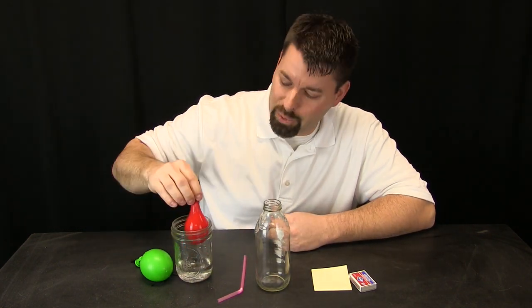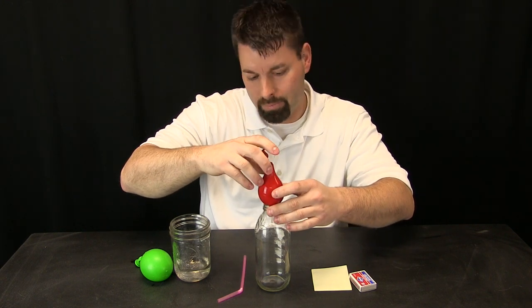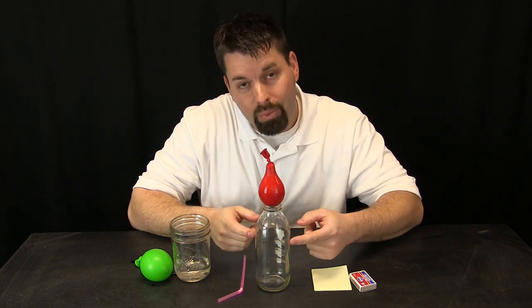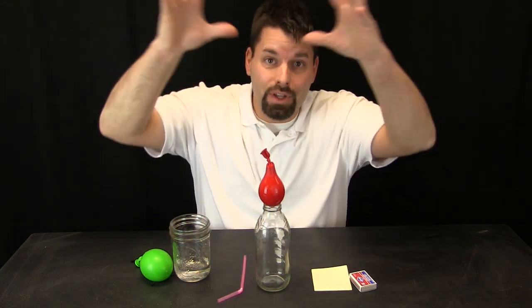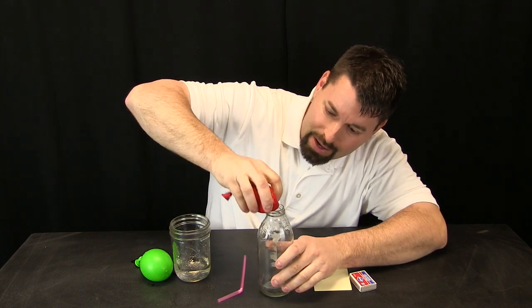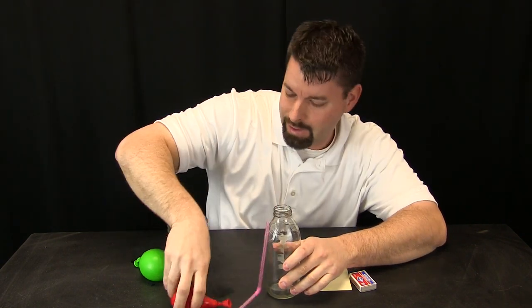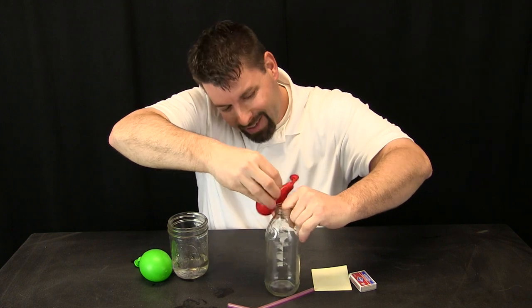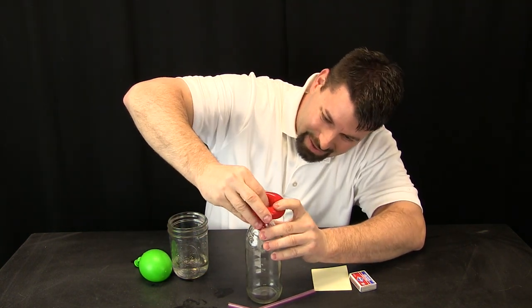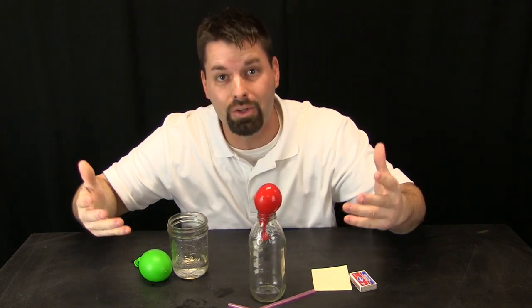So let us start by taking a look at the air pressure. When I put my water balloon on top of the bottle, the air pressure inside the bottle is the same as the air pressure all around the balloon. And you will notice if I try and push the balloon in, it is not going in, because that air is taking up space and the pressure is keeping me from pushing the balloon into the bottle.